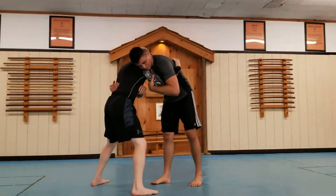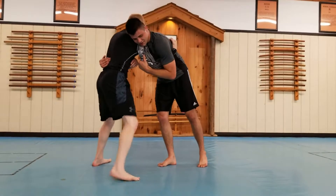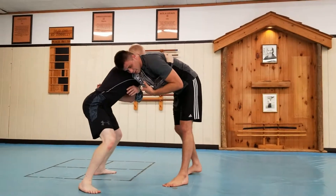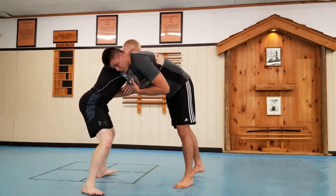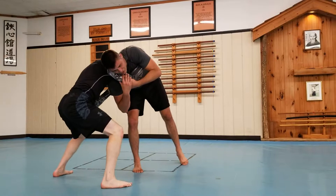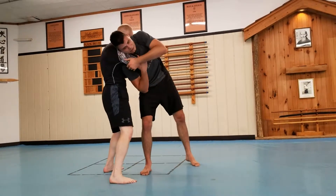If he knows it's coming or you're not very subtle about it, he's going to sag his hips — he's not going to let you do it. So a good thing to go to is this heel pick. I'm coming right here, I'm trying to hip on initially. I'm trying to throw, and he's not letting me do it. He's hunkering down.